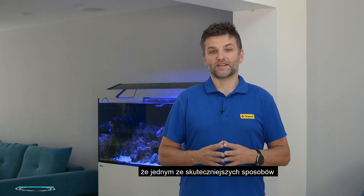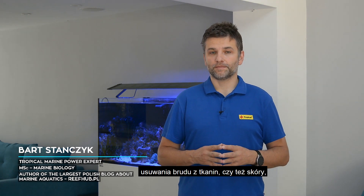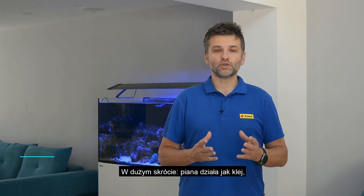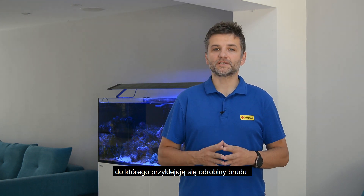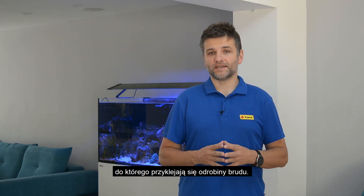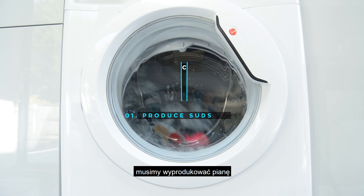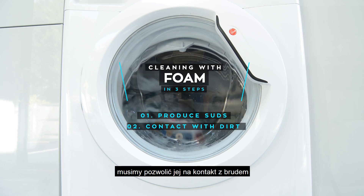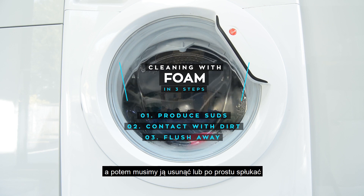We all agree that one of the effective ways of removing dirt from your clothes or your skin is foam. In some sense we can imagine the foam as an adhesive which sticks to the bits of dirt. And it works in three steps: we have to produce the foam, we have to let it contact with the dirt, and then we have to remove it — or simply flush the foam away.